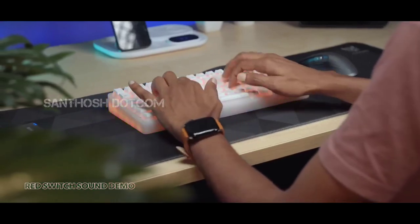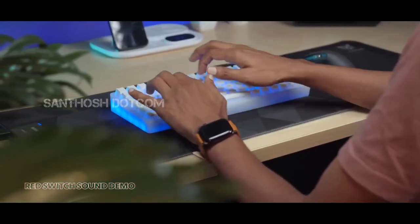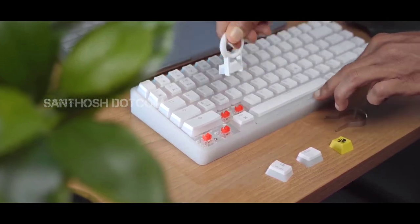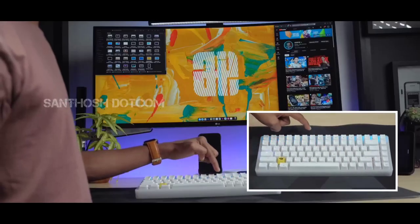You can remove all the keys to clean the keyboard. You can check the mechanical red key switches underneath. The RGB backlight blink and light flow effects always work great.